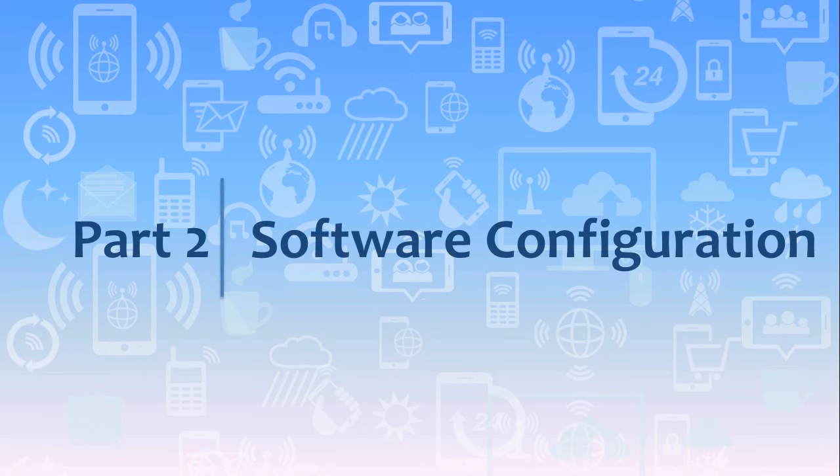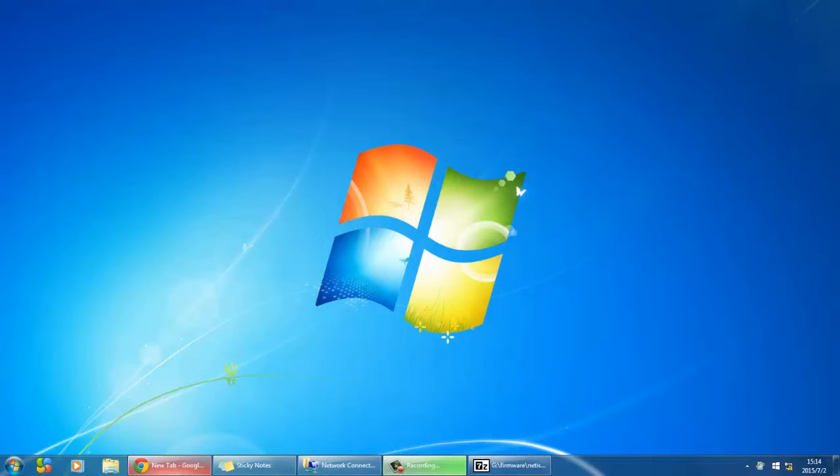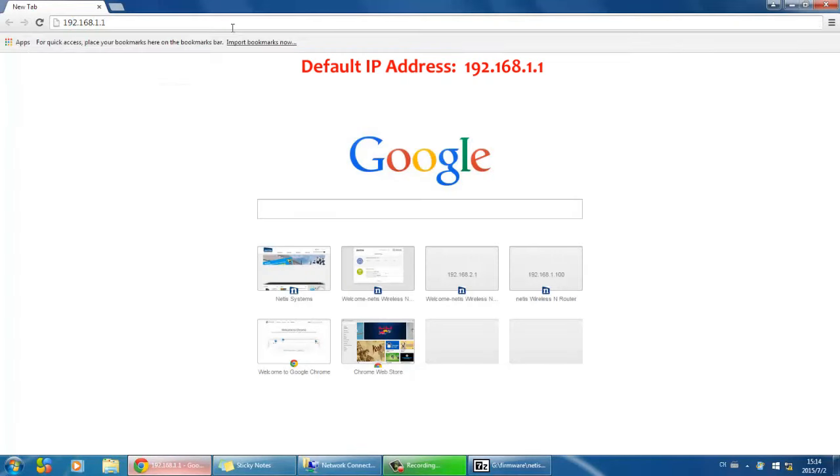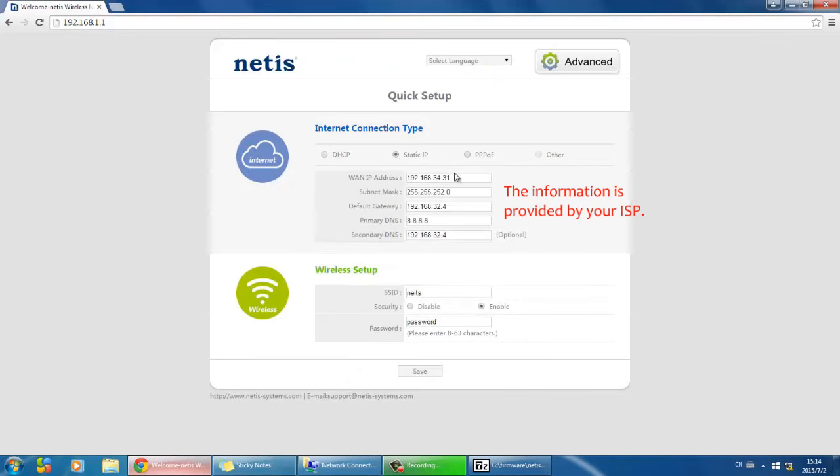Part 2: Software configuration. Open your web browser and type 192.168.1.1 in the address bar. Choose Static IP and enter the information provided by your internet service provider.